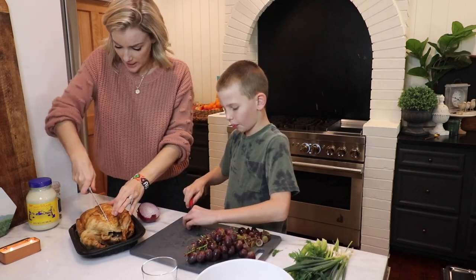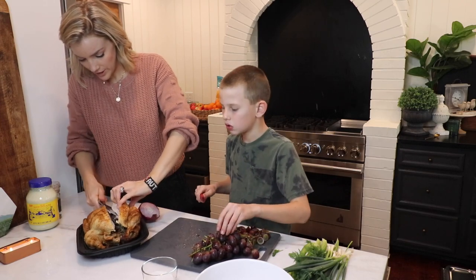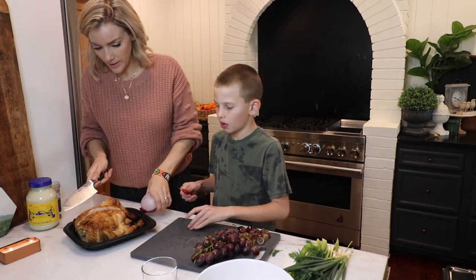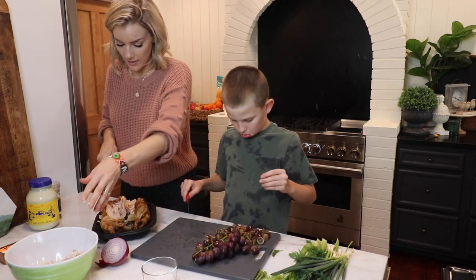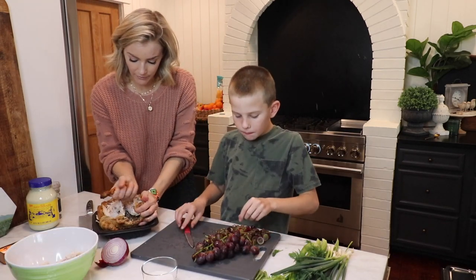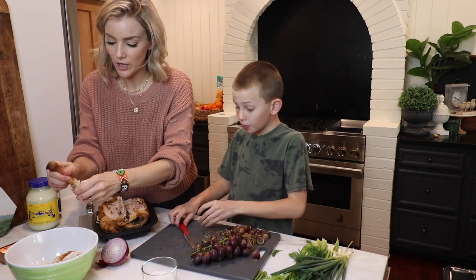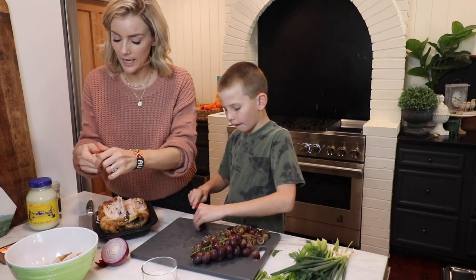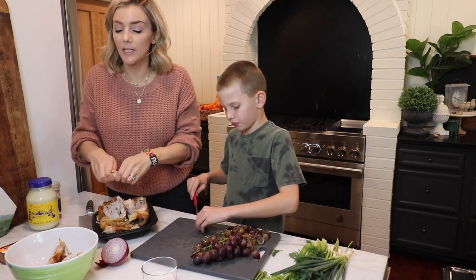I just take my chicken, cut the breast off, and get as much meat as possible — dry skin off. I pull the legs off and get as much meat as possible, and then after I get all of this meat off, I'll dice all of it in a rough dice. You don't want it in too small chunks.